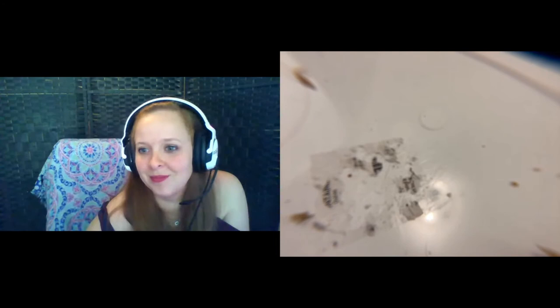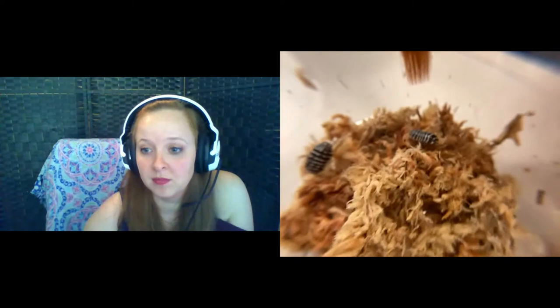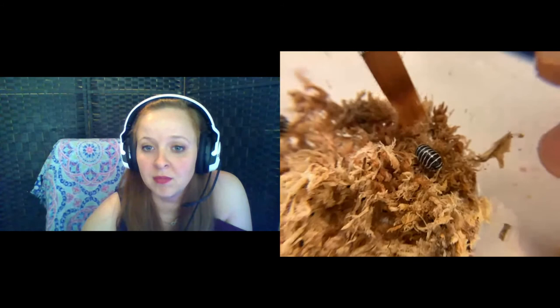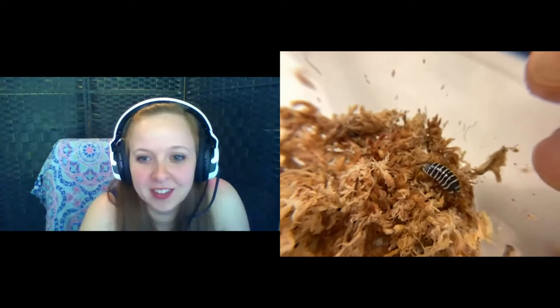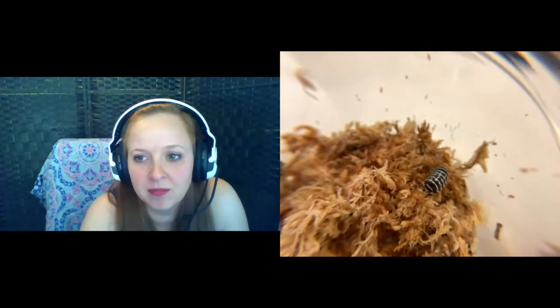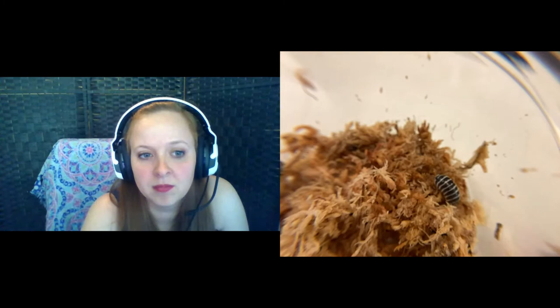The Armadilidium zebra — these are really popular, a lot of people like them. They've got this neat black and white striped pattern, quite obvious as to why it's called a zebra. I've struggled to keep these; they're a little finicky. I have not put all of these species in the crabitat — I've only done the murina and the pruinosis in mine, along with a Cubaris species which isn't on the recommended list.